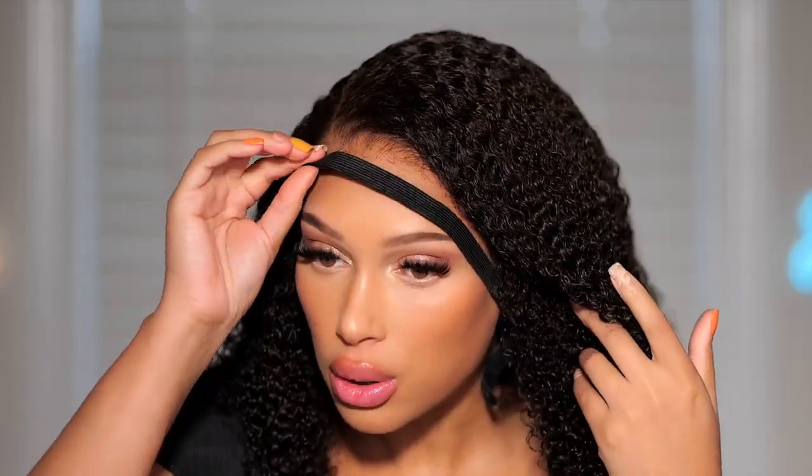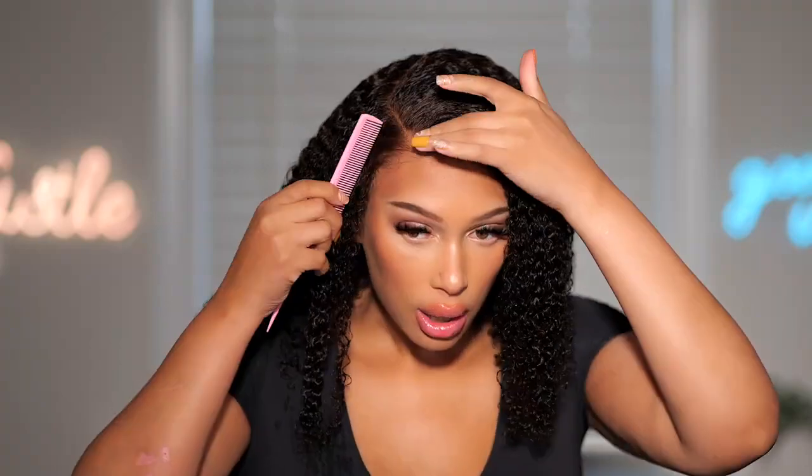Let's go ahead and remove this band. If you need it to dry — because it is a little chilly outside — definitely sit underneath a hooded dryer or do this the night before so you don't have to go into the cold. But look at that — wow. I am really loving this wig a lot. Look at that hairline — this looks so good. Those knots are like gone. That looks so freaking good.